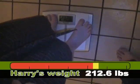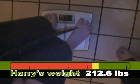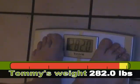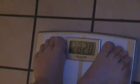We'll see you guys next week. Visit us on the web at 2fatbears.libsyn.com — that's L-I-B-S-Y-N — or email us at 2fatbears@gmail.com. Harry's weight at end of week seven: 212.6 — about a pound and a half down. And Tommy's weight at end of week seven: 282.0 — that's 2 pounds down. Excellent.